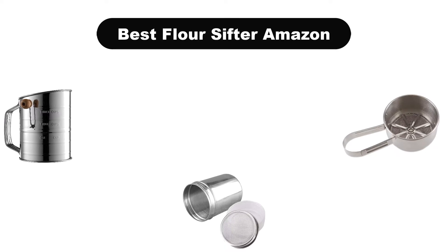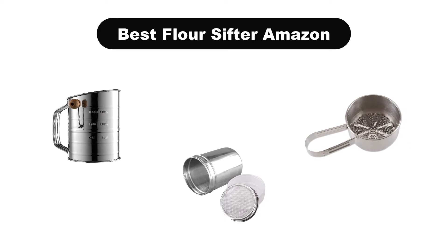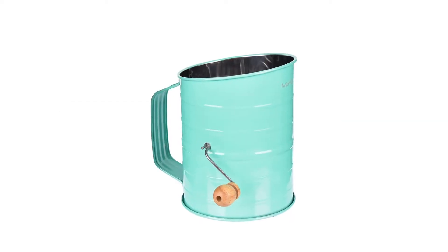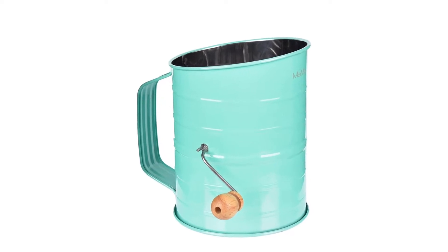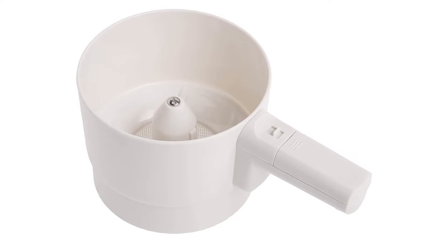Hello everyone. Today, we are covering the 5 best flour sifters on the market, which are the best for you considering some unavoidable factors that you might miss out without watching this video. Here, we are going to give you an impartial review to find the best from a plenty of irrelevant products.